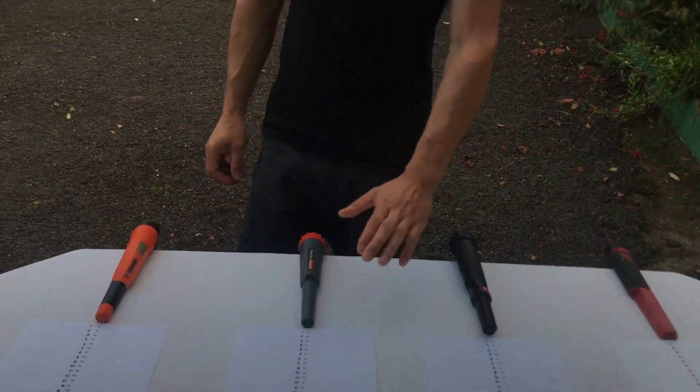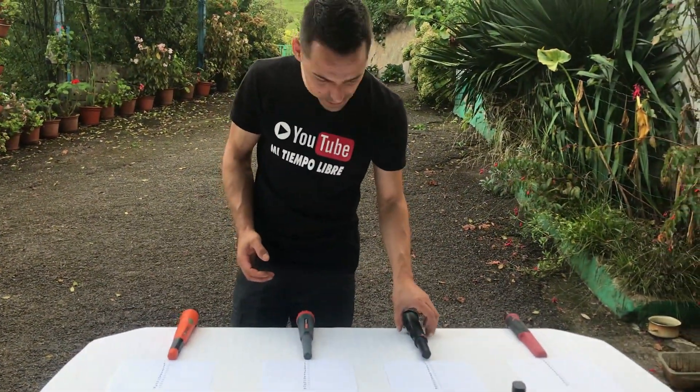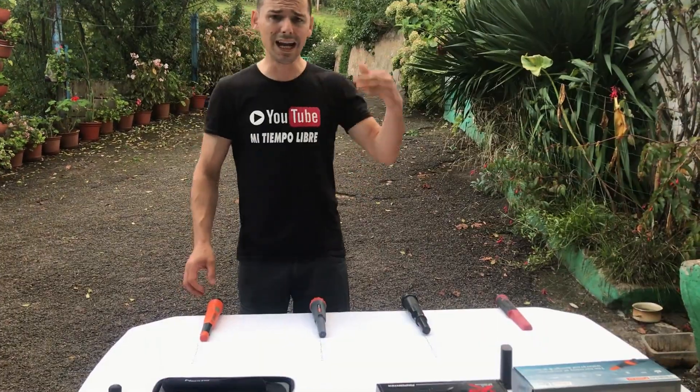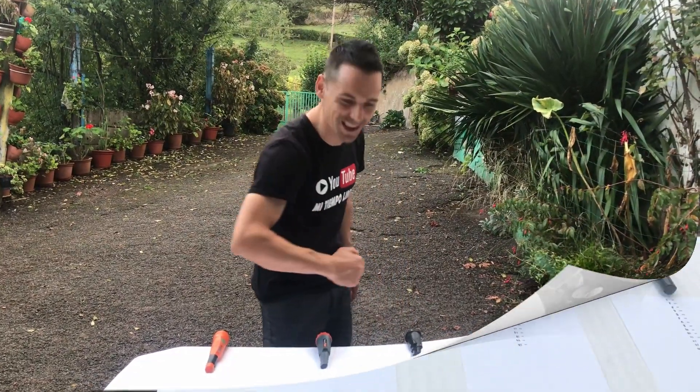Voy a tratar de mostraros las diferentes medidas y alcances que cada uno tiene a máxima sensibilidad, para que tengáis una referencia. En la descripción os dejaré las marcas, los modelos y el enlace a la tienda Detector, por si queréis preguntar por alguno de ellos. ¡Vamos a comenzar con las pruebas, acompáñadme!